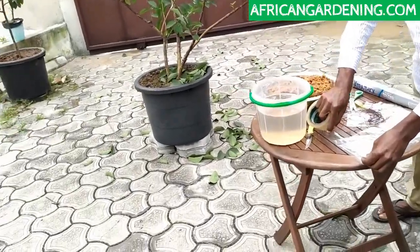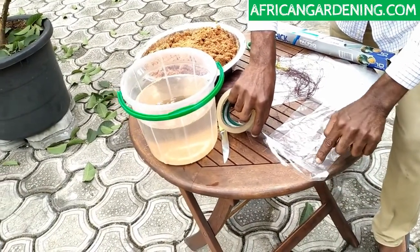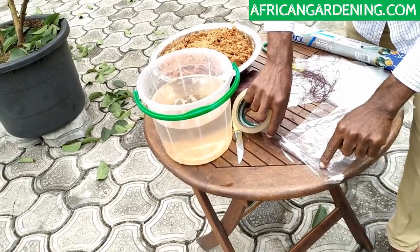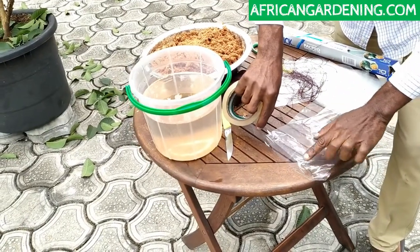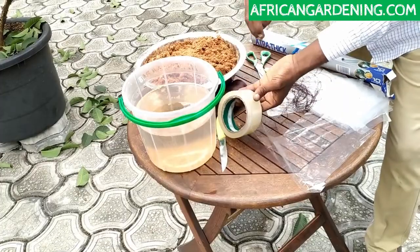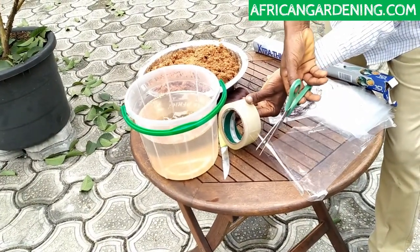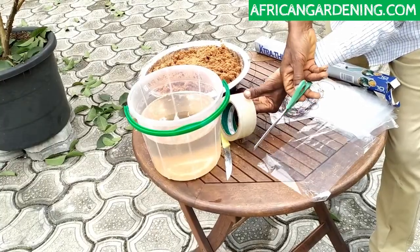What you're going to do is just put the tape here, divide it into two — half of it is going to cover this place. Once you do that, I'll cut this place. And we're done.